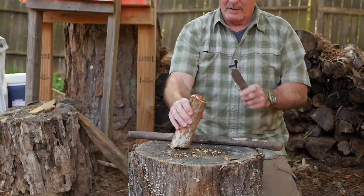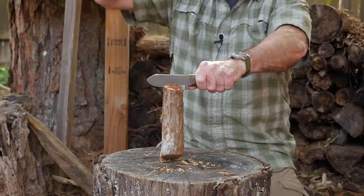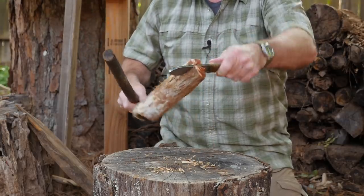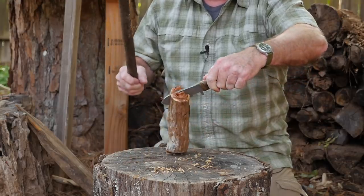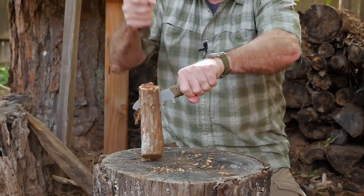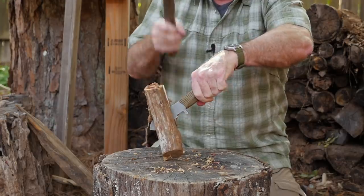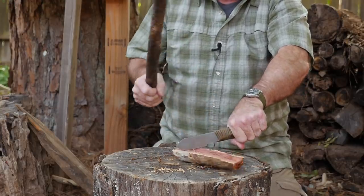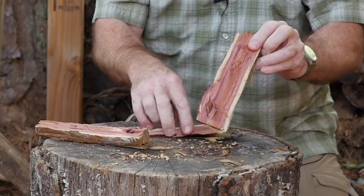Let's try straight-up splitting and batoning. It did pretty well — it's thick and wide with enough of a bevel to get started. This is tough cedar with lots and lots of knots, but it splits through it decently.